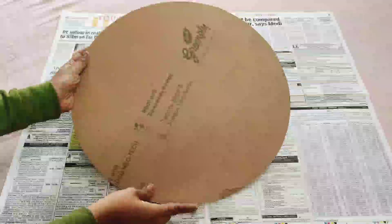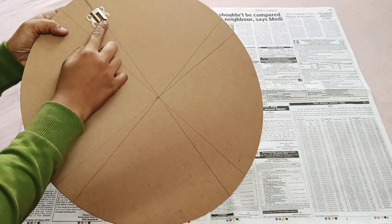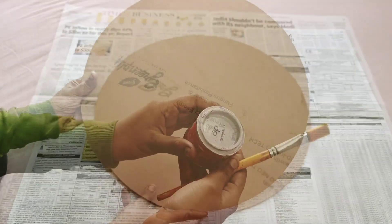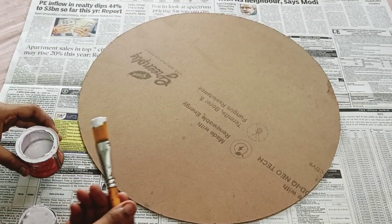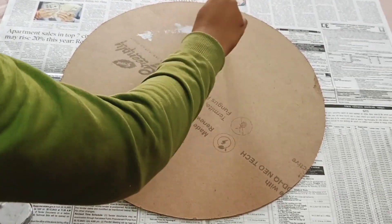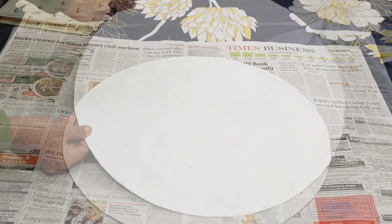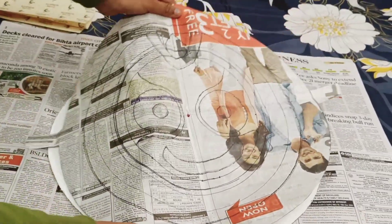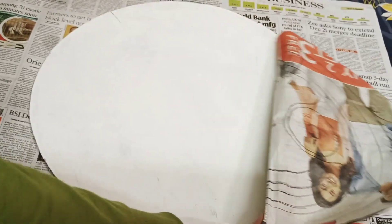First of all I have made a 32-inch MDF round board, and basically you can take any size as per your choice. Now we will ready this base — I am using white Asian paint, and you can also use gesso as it will give your base a good texture to make it smooth for painting purposes.